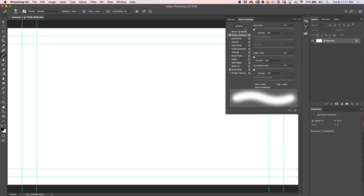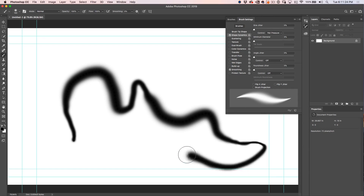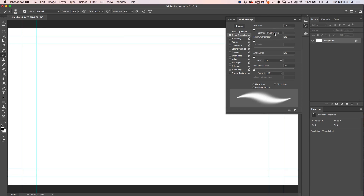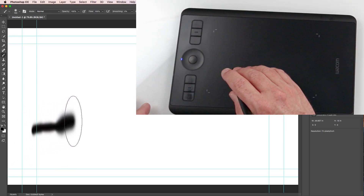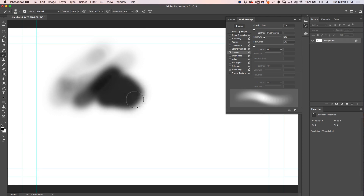There are a couple of things we're going to look at. Shape Dynamics controls size. If I set this to pen pressure, a light touch gives me a thin light line, and as I go harder I can vary the thickness by varying how much pressure I'm putting on the tablet. We could also change it to pen tilt — depending on how I tilt the pen we get a different thickness; straightening it up gives a thicker stroke. What I like to use the most is Transfer and Opacity set to pen pressure. If I paint light, I get a very light misting of that brush; as I push harder, I get a darker amount.